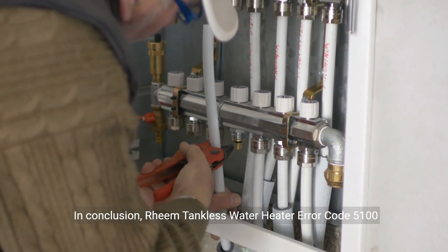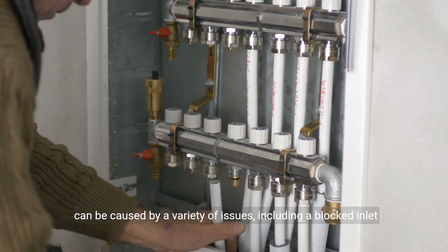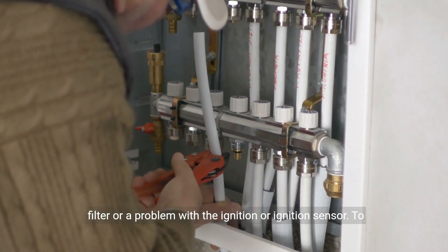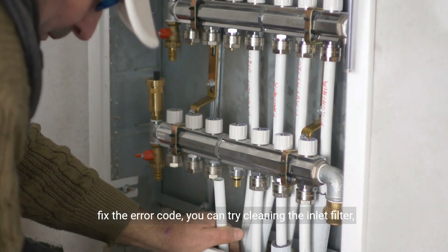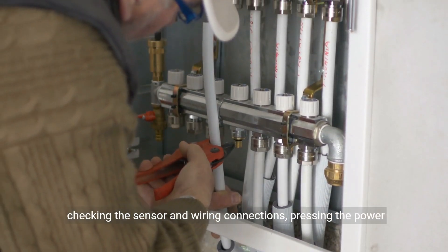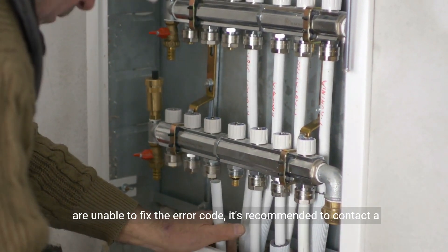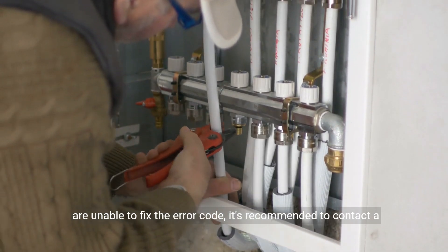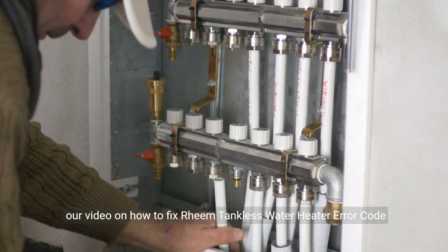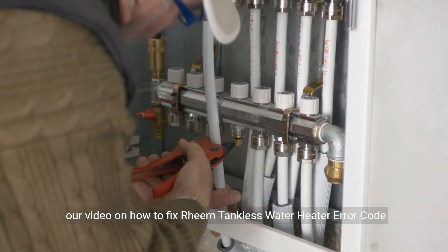In conclusion, Ream Tankless Water Heater Error Code 5100 can be caused by a variety of issues, including a blocked inlet filter or a problem with the ignition or ignition sensor. To fix the error code, you can try cleaning the inlet filter, checking the sensor and wiring connections, pressing the power button, or rebooting your Ream Tankless Water Heater. If you are unable to fix the error code, it's recommended to contact a professional water heater technician. Thank you for watching our video on how to fix Ream Tankless Water Heater Error Code 5100.